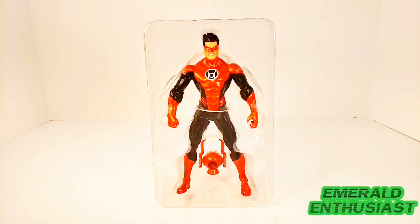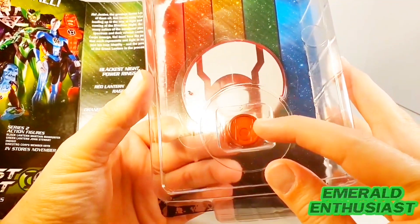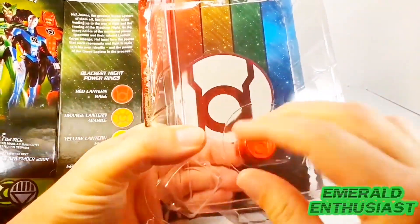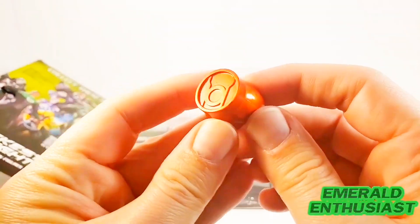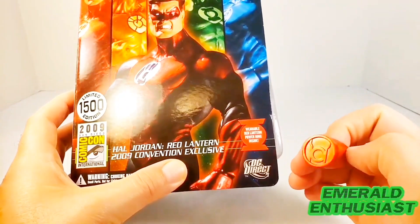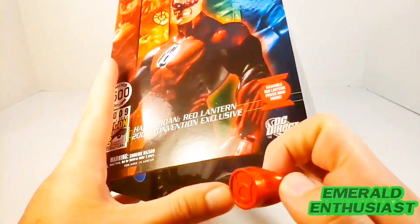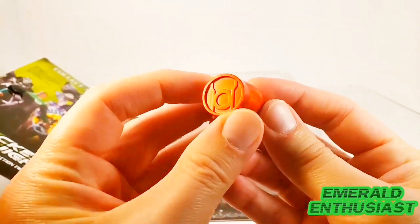Here is the figure free of the outer packaging but still in the inner plastic. Like the other packages in this series, the wearable ring is in a plastic compartment in the front. There is the ring — I really like the way this looks. I don't quite understand why they wouldn't put the Red Lantern symbol on the front of the ring, but that's a minor complaint. I certainly like that metallic finish — it looks really good.